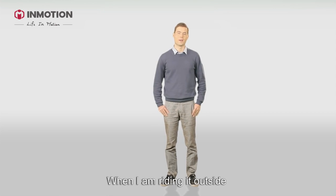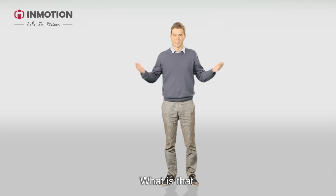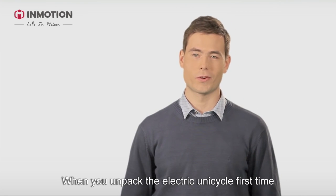When I ride it outside, many people would come up to me and ask, 'What is that?' And today, I will share with you my learning experience. When you unpack the electric unicycle for the first time,